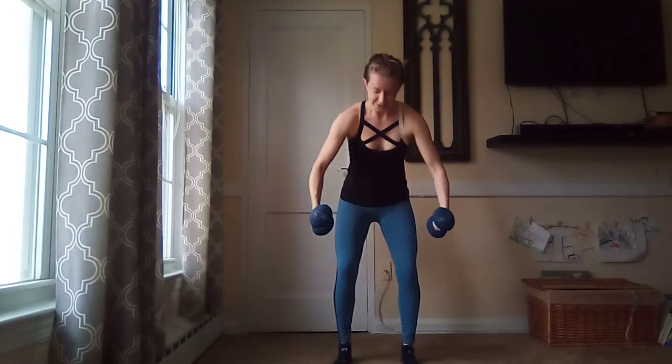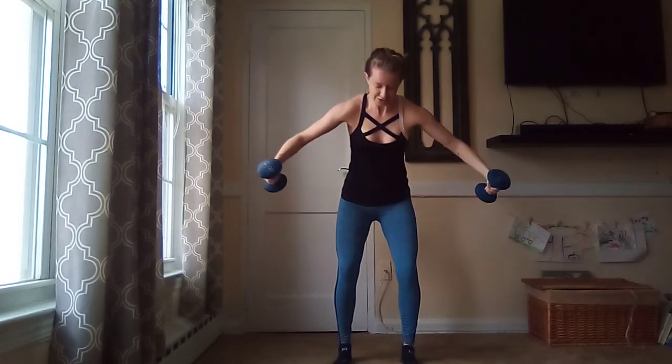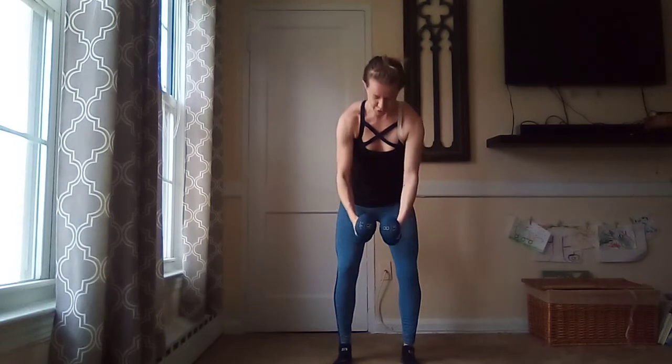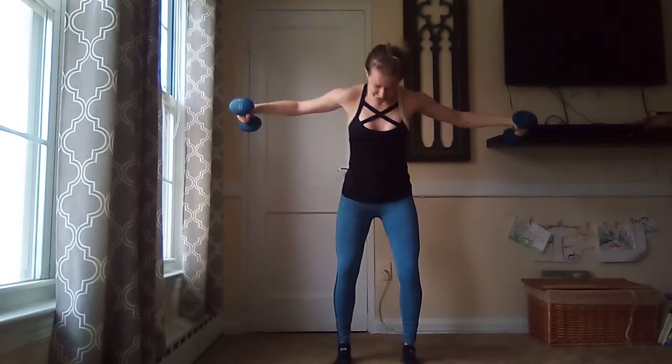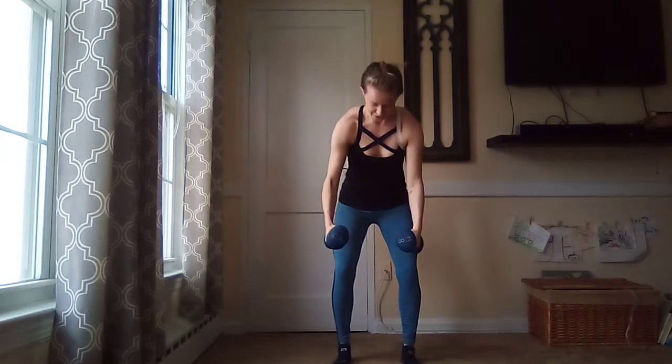Keep that soft bend in your elbows if you need to, to really protect those arms. I want you focused on your back. Two more — one, two, three. I told you, lightweights. One, two, three, lower down. Stand up tall.